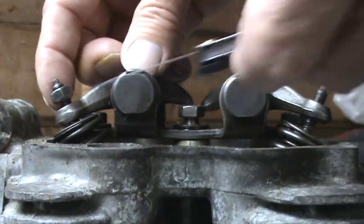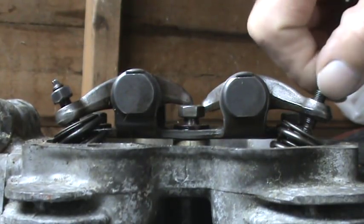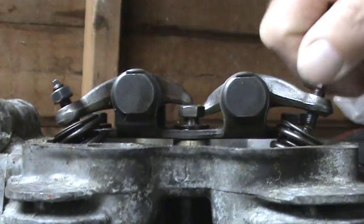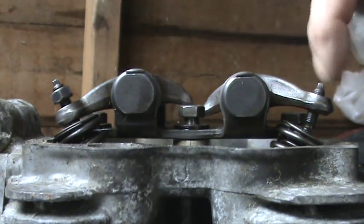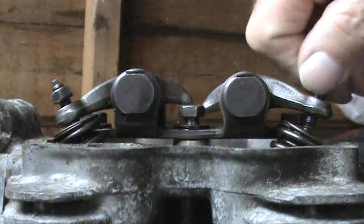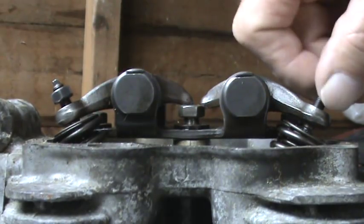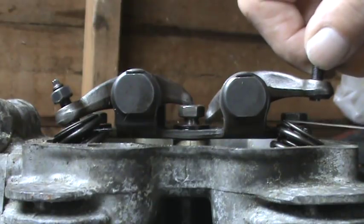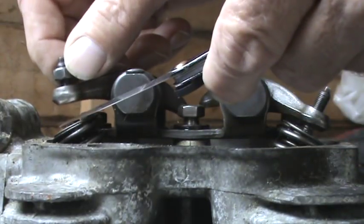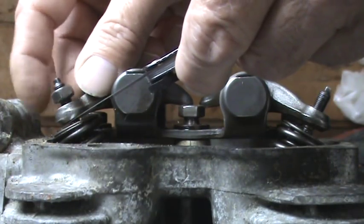You undo the lock nut and then adjust using the adjusting screw. When you turn it clockwise, that decreases the gap — and if you close it too far you'll start to open the valve itself. So to make the gap smaller, turn it clockwise; to make the gap bigger, turn it anti-clockwise. Eventually you get that nice sliding fit with the feeler gauge of the right size. Once you've got a nice sliding fit, you then very carefully tighten down the lock nut, and it's best to hold down the adjusting screw at the same time.